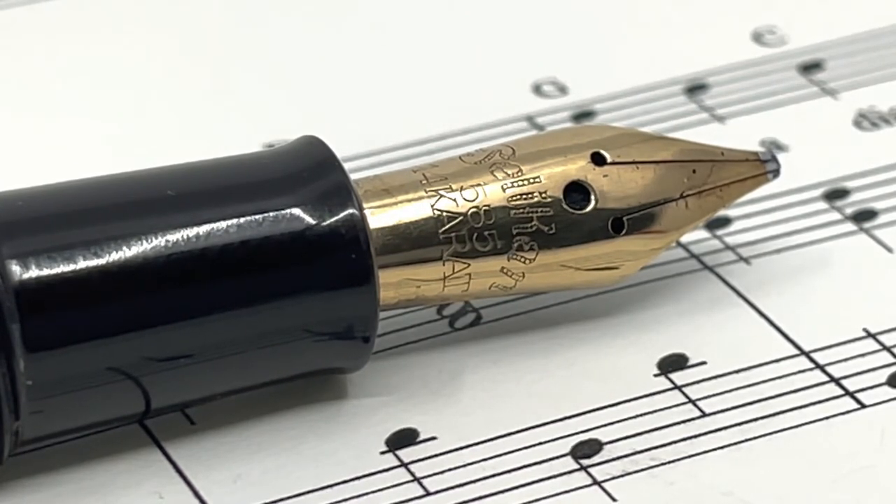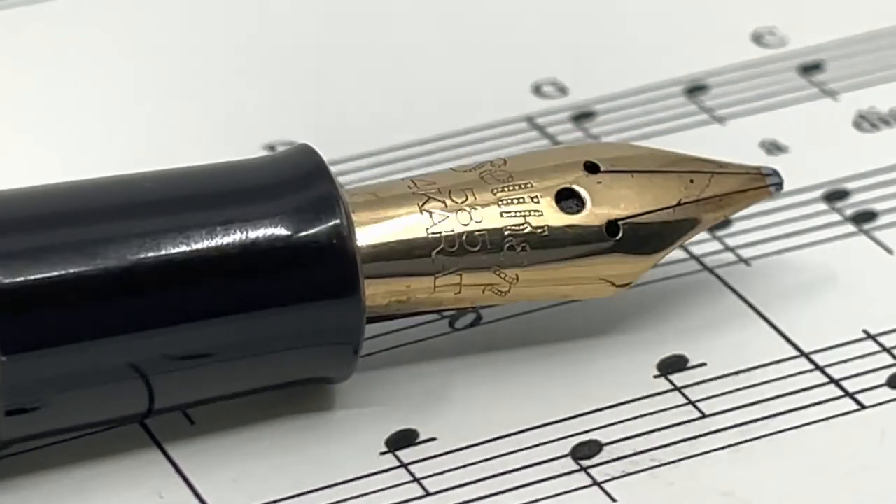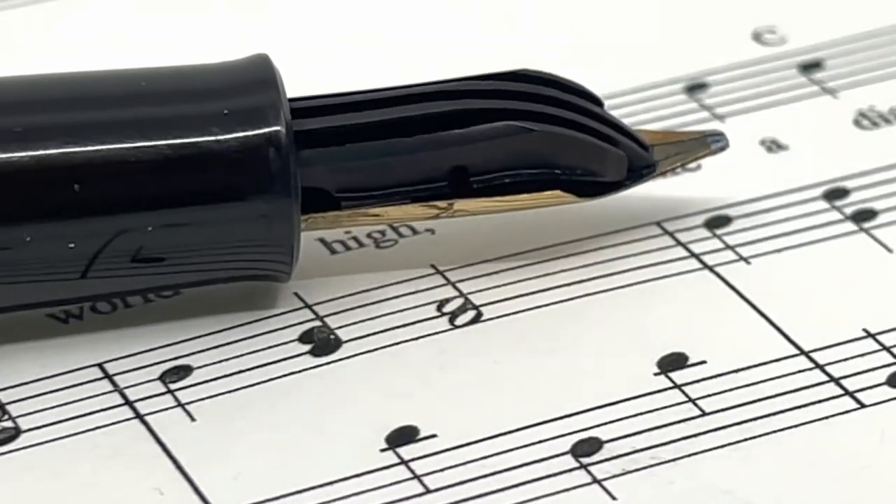You can tell here the embossing says Pelican 585 14 carat. This is the third generation of embossing that was employed circa 1937 when the 100N came about. These have Pelican's typical four-finned ebonite feeds.